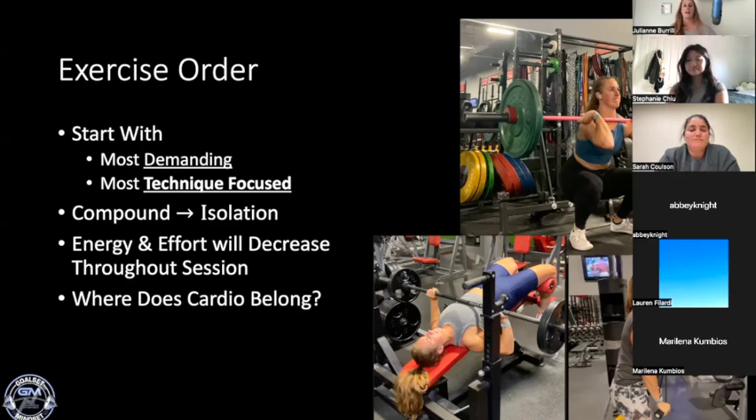We also want compound exercises at the beginning of our workout, with isolation exercises toward the end — for all of those same reasons. So a front squat and bench press would be early on, while a tricep extension would come later because it's not using nearly as much muscle tissue, nervous system requirement, or mental focus as the bench press.